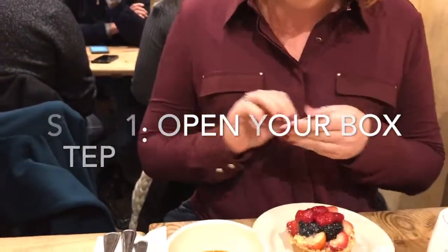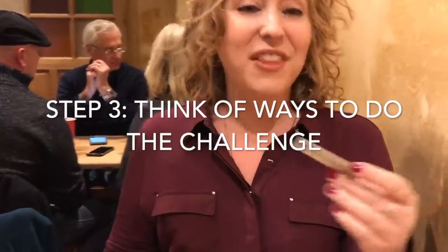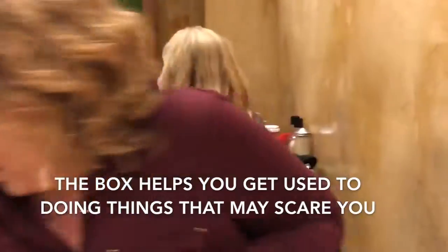You get out of your Wild and Brave Box and you pull out the next challenge for the day. And then we're going to go out and do it. This challenge involves hugging. Sometimes you just got to jump in and do it.